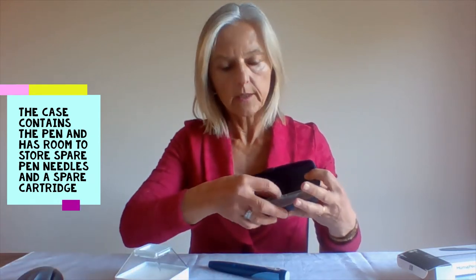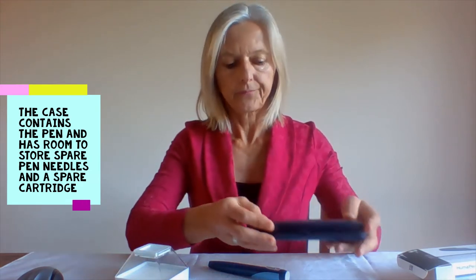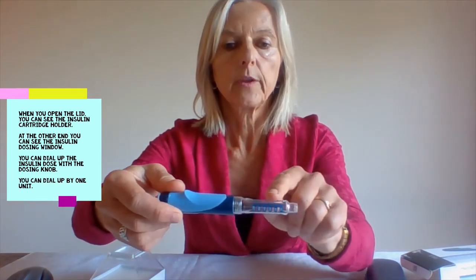This box contains the pen and has some slots for pen needles and a spare insulin cartridge. You open the lid and you can see a cartridge holder and an insulin dosing window. This is where you dial up your insulin dose.